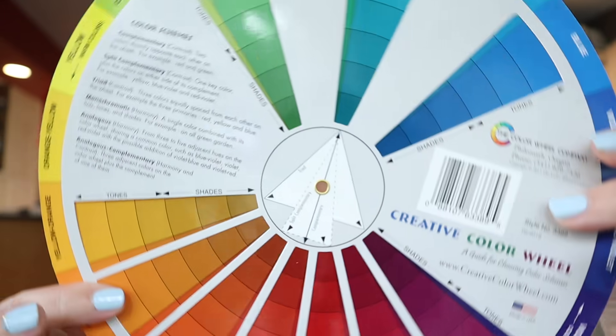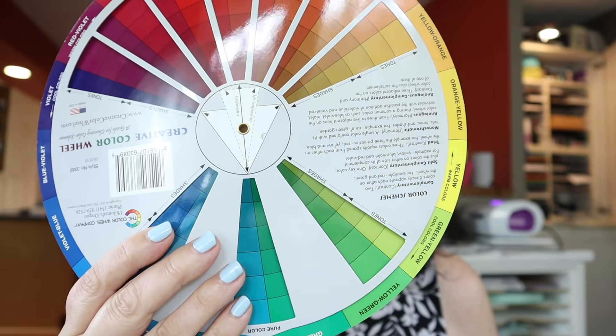Enter the color wheel. The color wheel is a great resource for any crafter. It can really help you choose colors that work together. I've done a video in the past that touches on color, and I will link to that, but I want to start doing a little more with the color wheel and applying it to cards going forward. My color wheel combo card is coming up next.